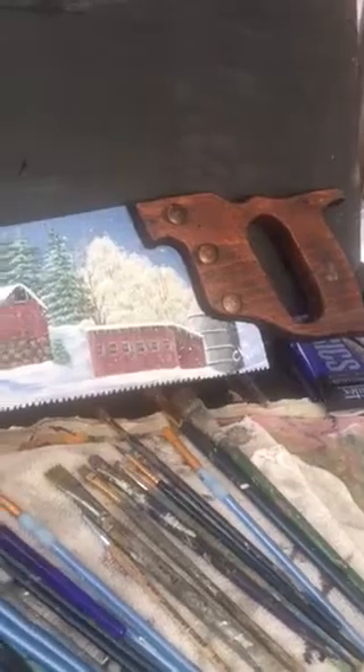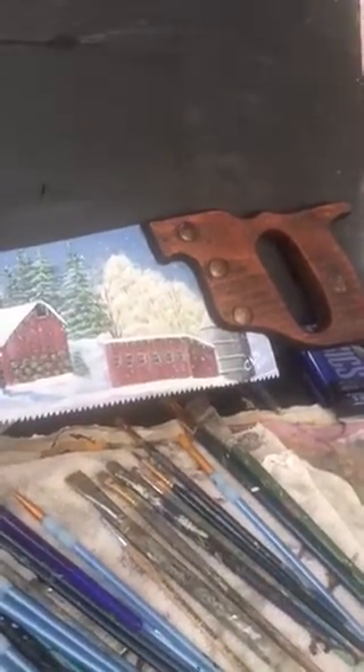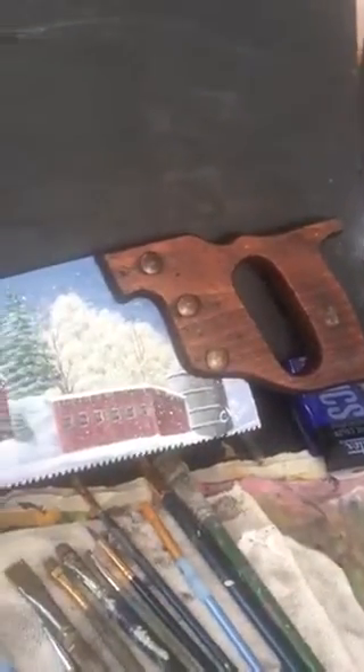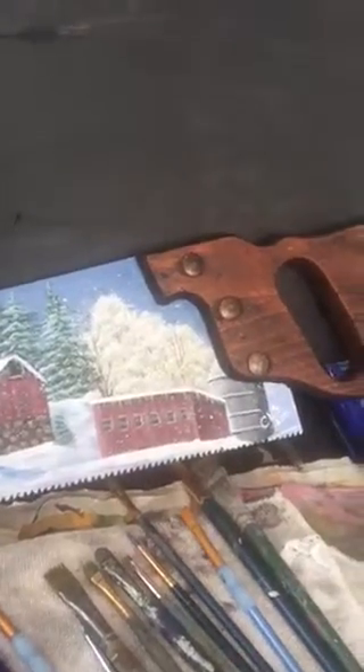Hey everyone, it's Cindy Shelton. Hope you're having a great day — it's almost Christmas time, so exciting! Today is December 17th. I just finished my latest painting piece. I did it on a hand saw blade, and I just want to make a quick video and show it to you.